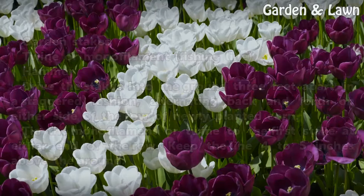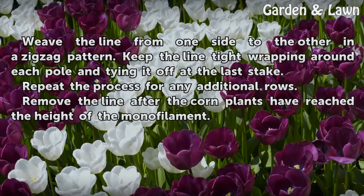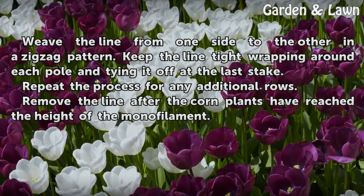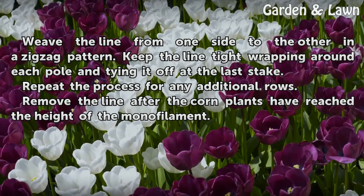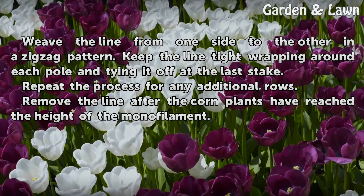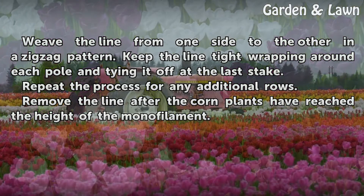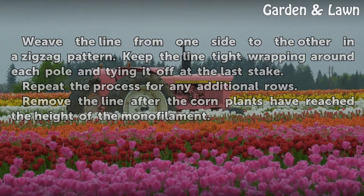Keep the line four to five inches above the ground. Weave the line from one side to the other in a zigzag pattern, keeping the line tight and wrapping around each pole and tying it off at the last stake. Repeat the process for any additional rows. Remove the line after the corn plants have reached the height of the monofilament.